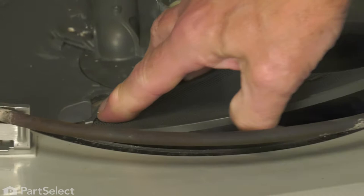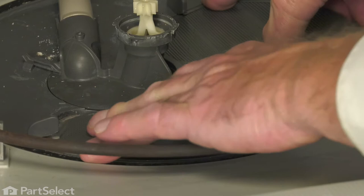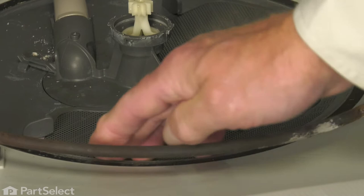Line up the new one and press it into position, making sure that the edges go under these two tabs. Then snap it down into place.